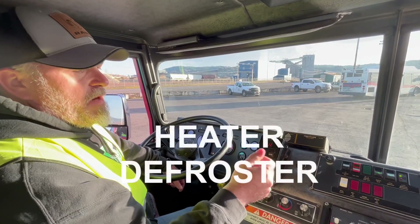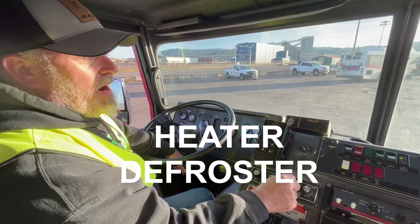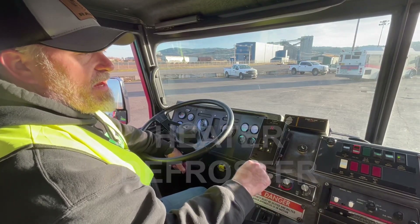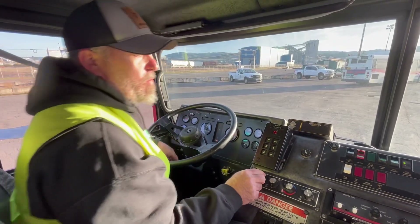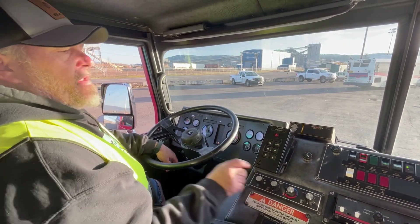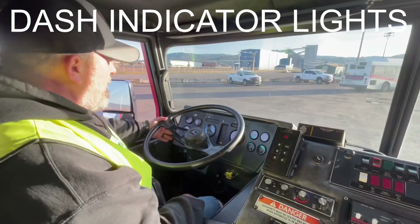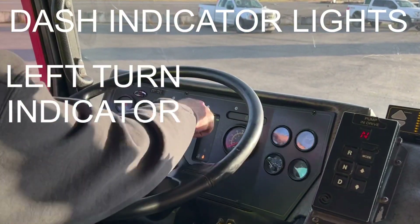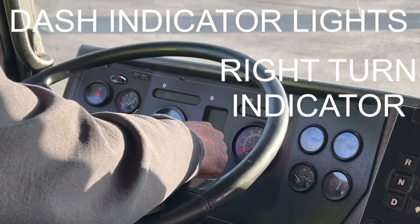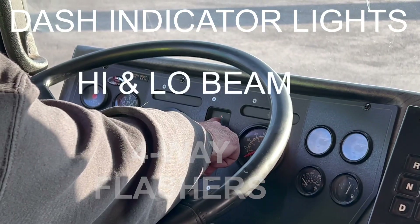Next is our heater defroster — putting the fan on high, temperature to hot, and on the defrost setting. Defrosters are working properly. Next I'll do my dash indicator lights, starting with my left turn signal, right turn signal, four-way flashers, and my high and low beam — high beam indicator confirmed.